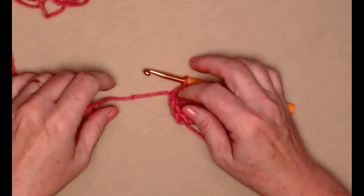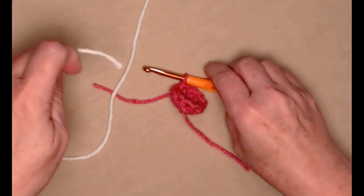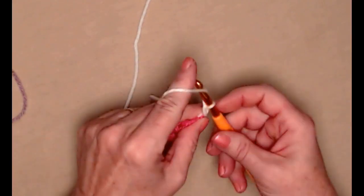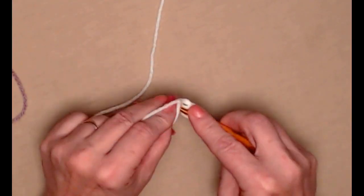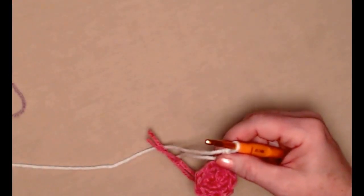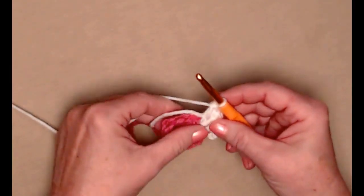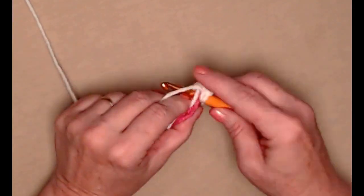We're going to change to our white yarn — clip off the pink and add in the white. Chain three, then stitch two double crochets in each of those double crochets around. Tuck that ball in there so it doesn't roll around. Two double crochets in each of those double crochets around — this is going to make a nice big and silly eye. You can use one eye, two eyes, or even three or four eyes — it's up to you how many eyes you want to put on your silly monster.